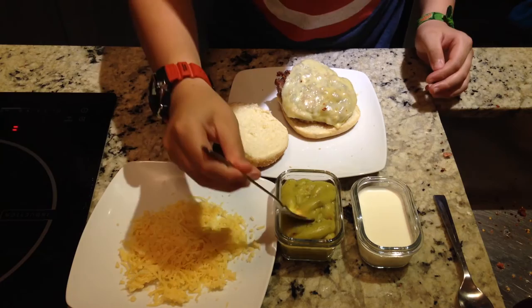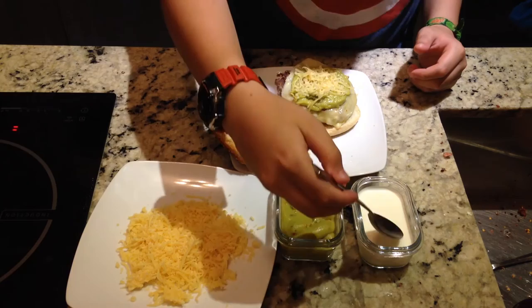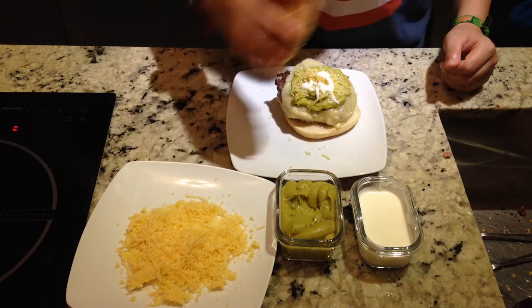Then we add a layer of guacamole to the burger. We add some cheese. Then we add some sour cream, just a little bit. And there you have it — a magic Mexican burger.